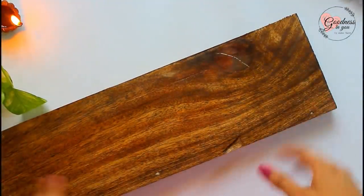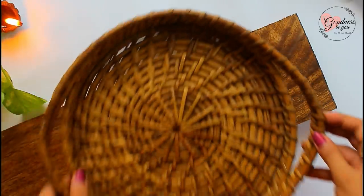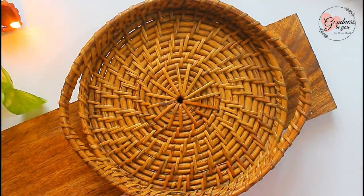For the last decor, let's make a DIY shelf for the entrance. For this we need a wooden plank. You can also use any wooden or plastic tray for making shelves.